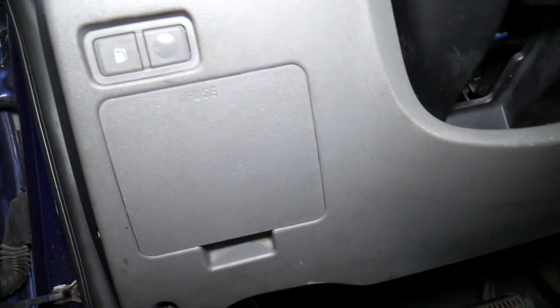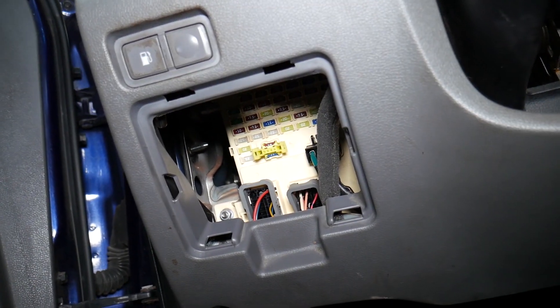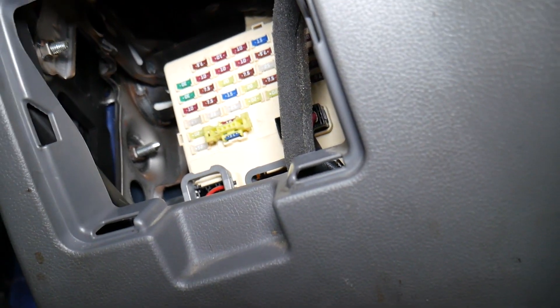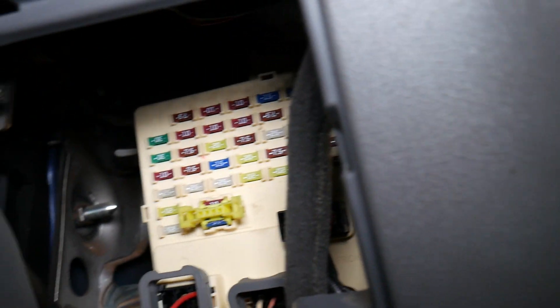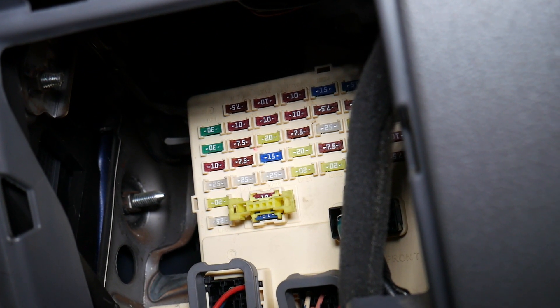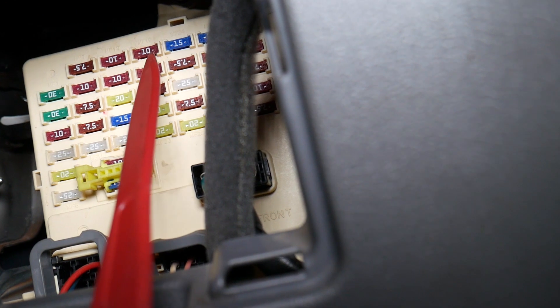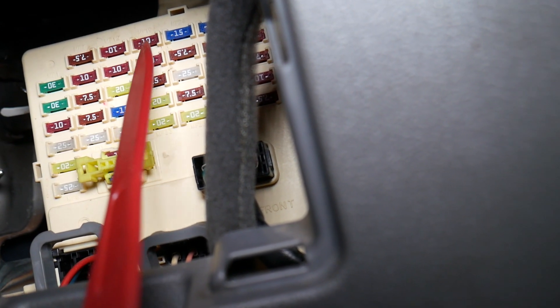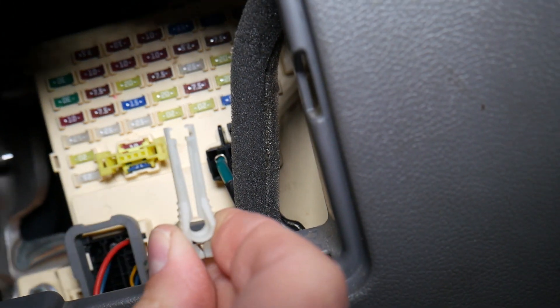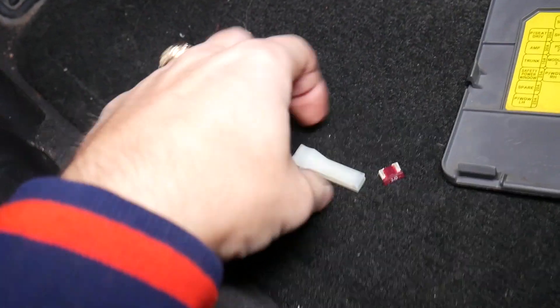To locate that fuse, open the fuse cover right here. The moment you open it, you'll find all the fuses inside. The first fuse we need to check is known as a QUOK fuse. Coming this way, go to the fourth row from the top, from left to right — one, two, three, four — the very top fuse, which is a 10 amp fuse. That's the QUOK fuse. Get the fuse puller, position it on top of the fuse, and pull it out.